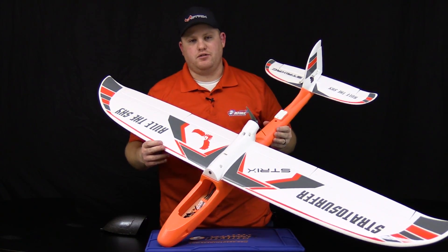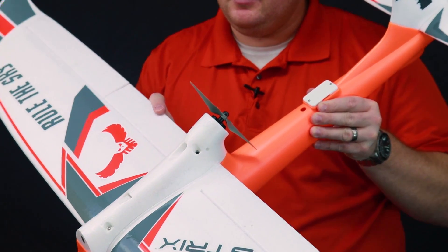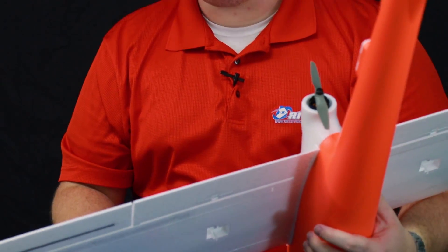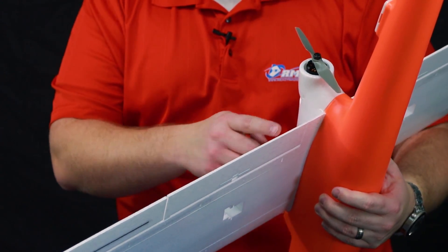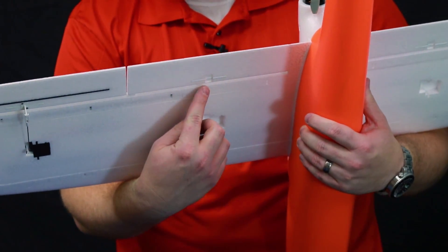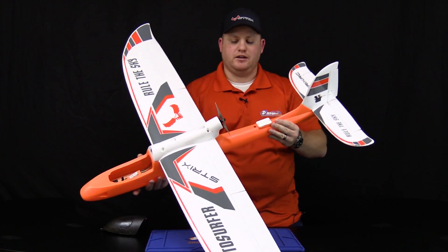Another advantage over a traditional RMRC Surfer is the addition of flaps. You can set them up in either a flap or spoiler configuration depending on your needs — they're already pre-molded in. All you need to do is cut the slots, add your hardware and servo, and you've got some more fun to have with this plane trying out different setups.